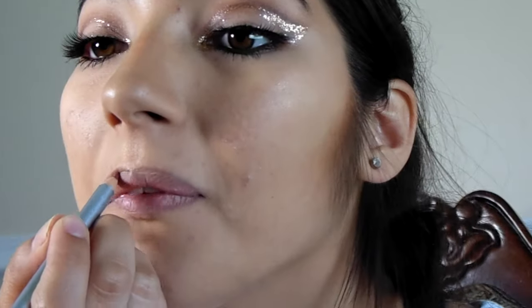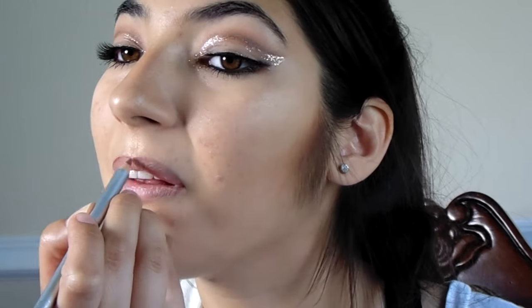With the Master Contour, I am going to take the contour shade, contour my face, apply blush, and highlight my cheekbones and my cupid's bow. With a clean brush, I blend that all together, just because I like everything to look natural.